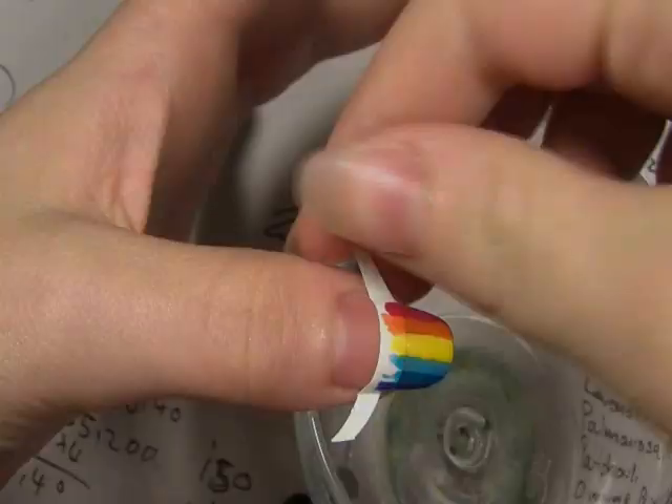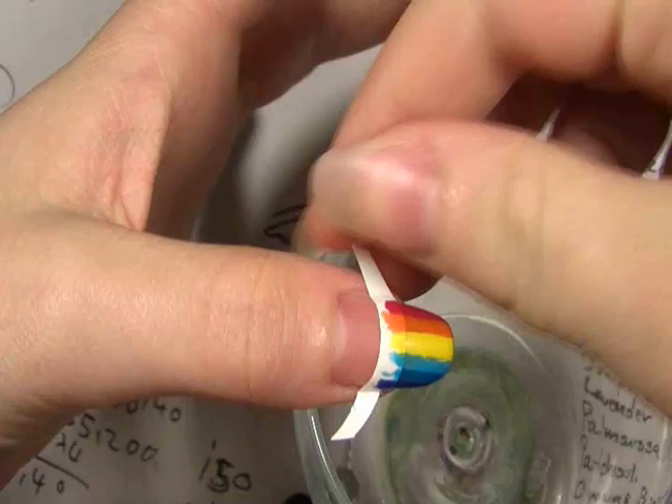Now wait 5 minutes until they're totally dry before you remove the nail guides, otherwise you can really mess up this look. Make sure that you pull away from the nail polish — don't pull towards it or you can sometimes take off the nail polish with it.